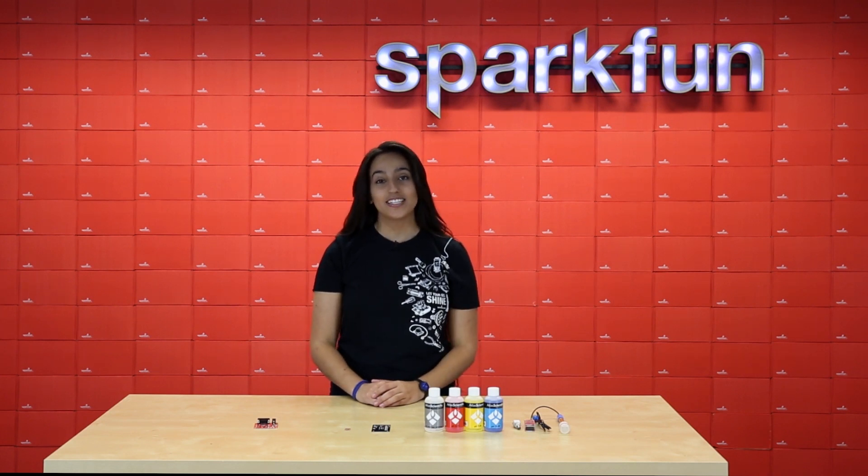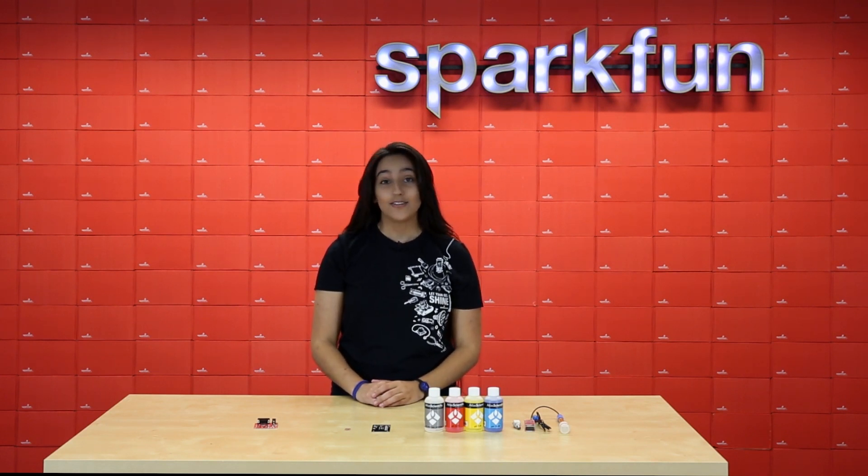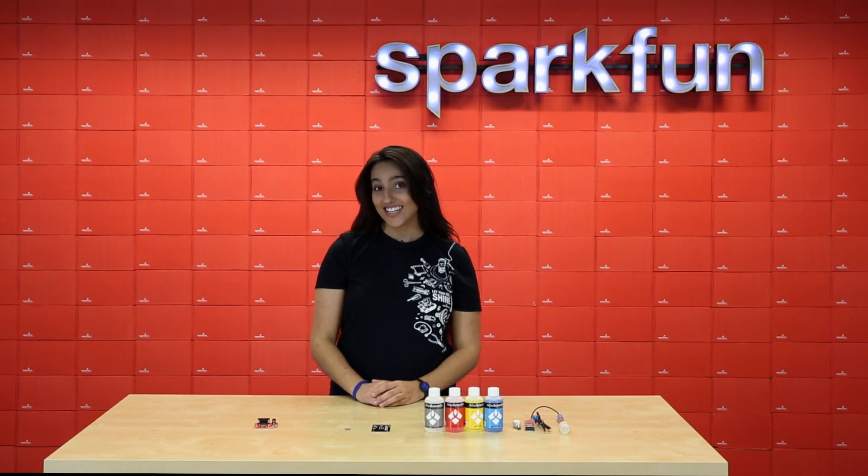Hey guys, it's Sarah. I'm here to talk about some products. Today we have old and new, so let's get started.